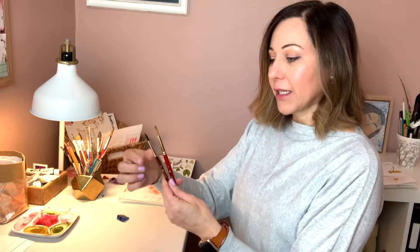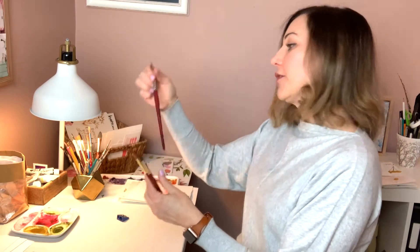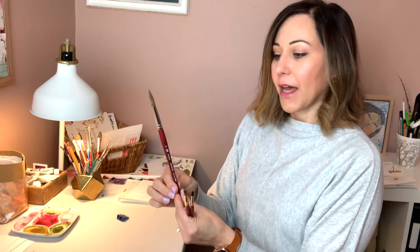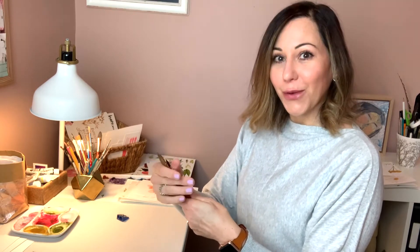I can do everything with this single brush, and I'll show you that in an upcoming video. I recommend you start with this — it's a size six in the Princeton Neptune. I also like this size eight, and you can get even larger. Here's another one in the Princeton Velvet Touch, which is a size twelve. I'll show you close-ups of those in action. My absolute must: invest in a good quality round brush. They're not very expensive, and I'll link below so you can look at costs and work within your budget.